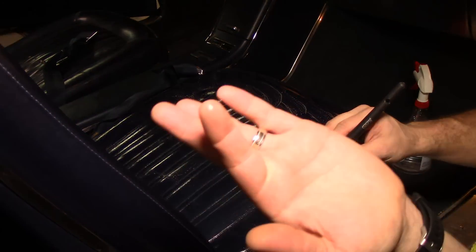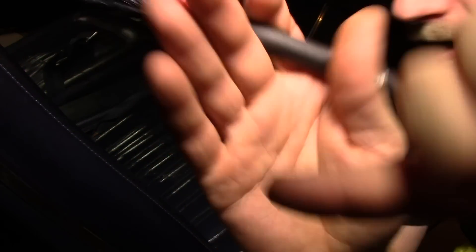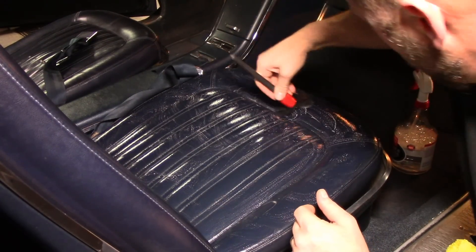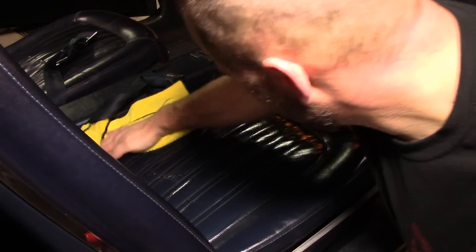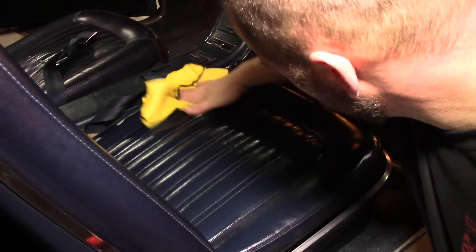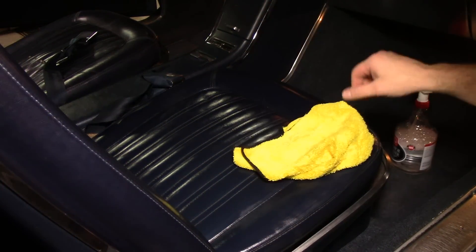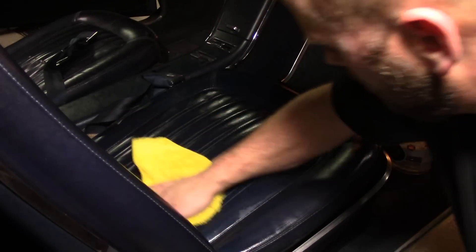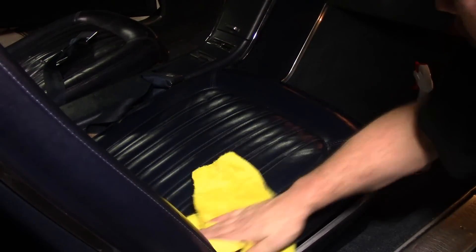I'm pulling dirt off — even though I just cleaned all these seats I am pulling dirt out. This is a good way to get into all the stitching. I'm going to turn the camera off real quick and go get me some gloves — dummy me, I don't know why I started this without gloves on.